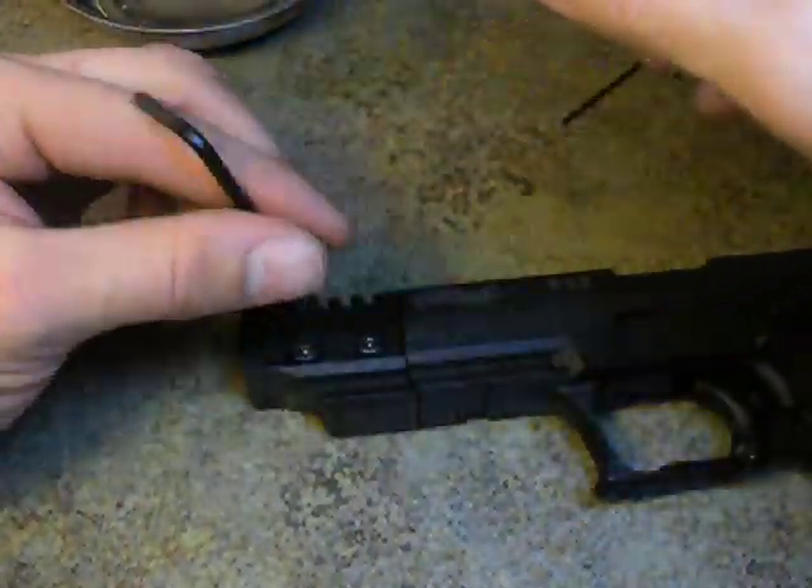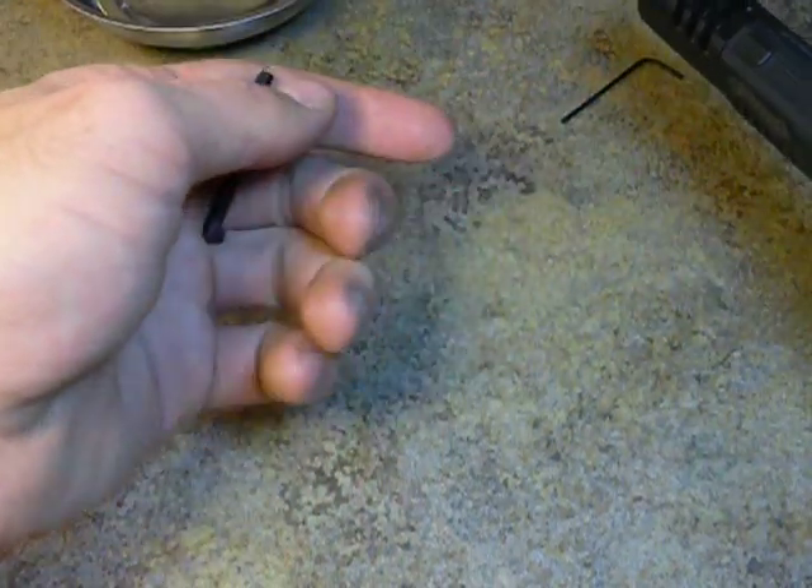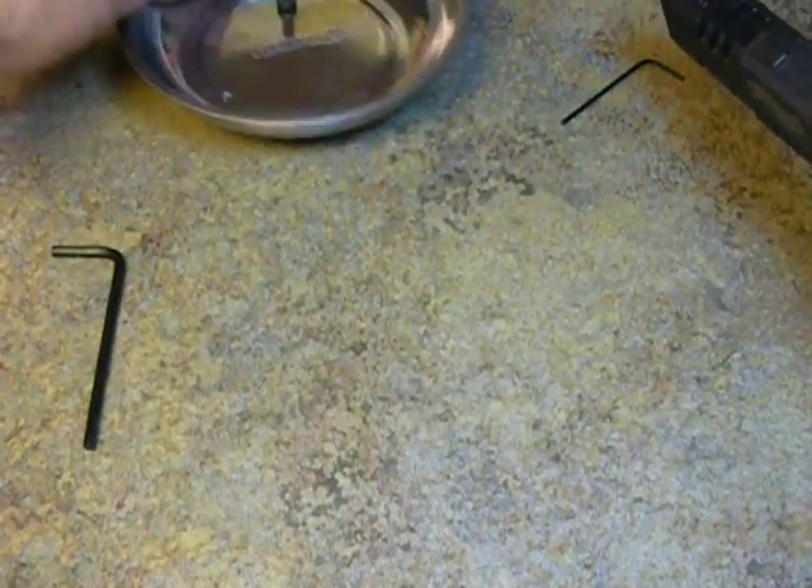These should already be pretty loose. Roll them over and we have both of them taken out. Let's put these in our magnetic tray.